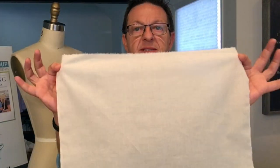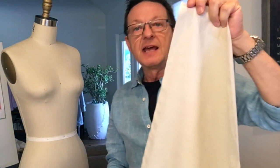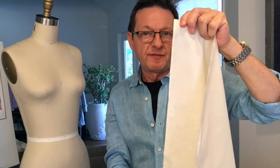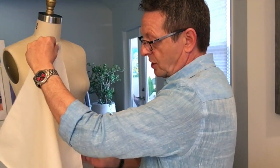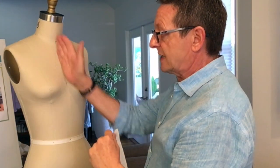We're going to start with a piece of muslin 18 inches across and 24 inches in length. When I say length I mean this is the selvedge — this is the edge of the fabric — and we always want to drape where the edge of the fabric, the selvedge, is parallel to center front.